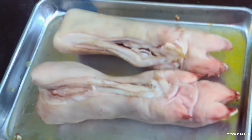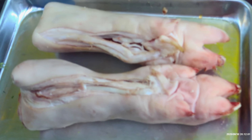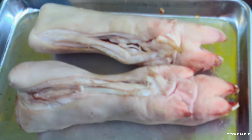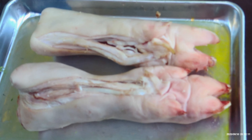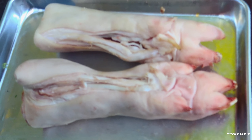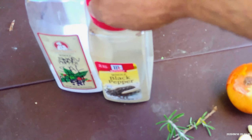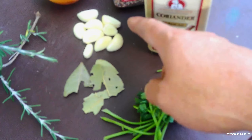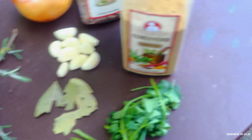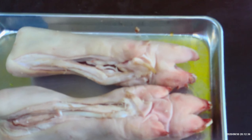For the fried pig's feet, or crispy pata — let's call it crispy pata because that's how they originally call it in the Philippines, so it's their dish. We have a couple of feet, we have salt and pepper, rosemary, bay leaves, cilantro, garlic, onion, cloves, and coriander.